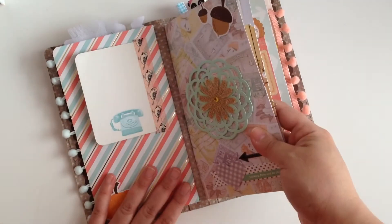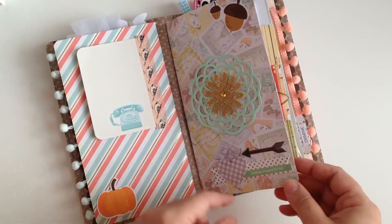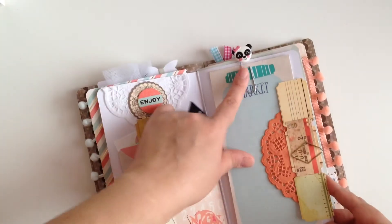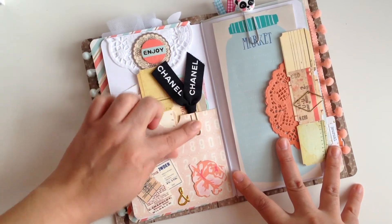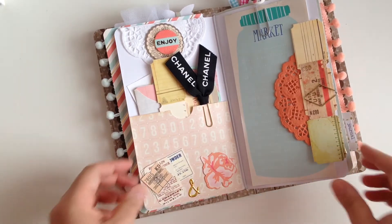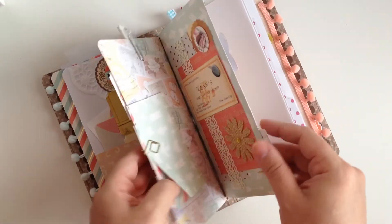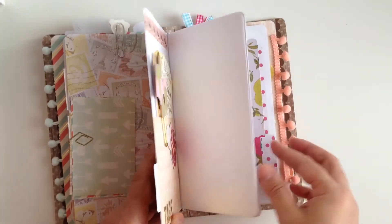The second insert has little decorations — little acorns and some word stickers. When you open up the second insert I have some sheets of a list pad that says 'market,' some ephemera, a little doily, and a cute little panda clip. Over here is a pocket with more ephemera and a cute little Chanel clip, and I decorated it with a little cluster of ephemera, a little flower, and a little gold ampersand. There's also a little tab that says 'journal' and some extra little pieces of paper.